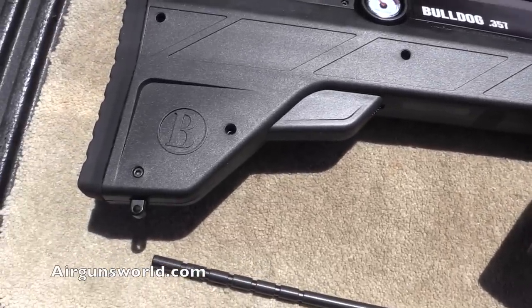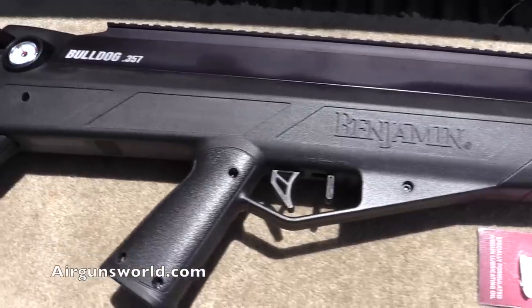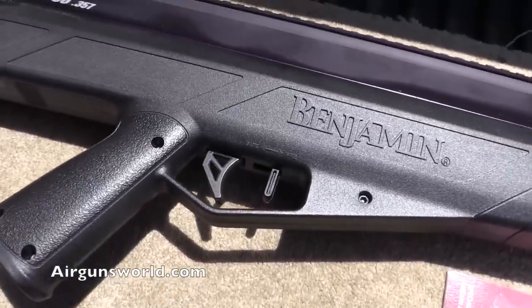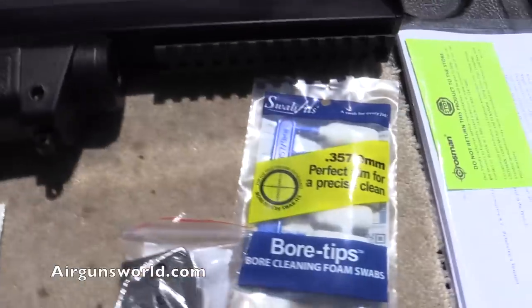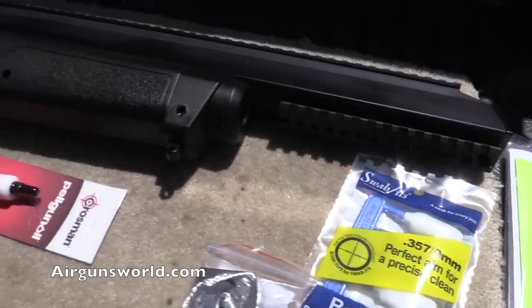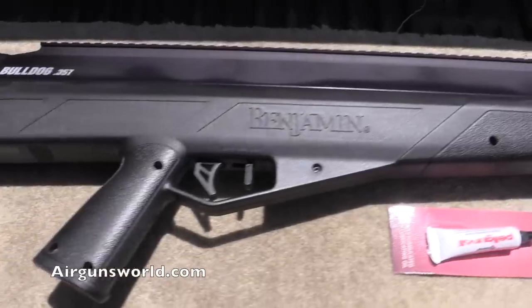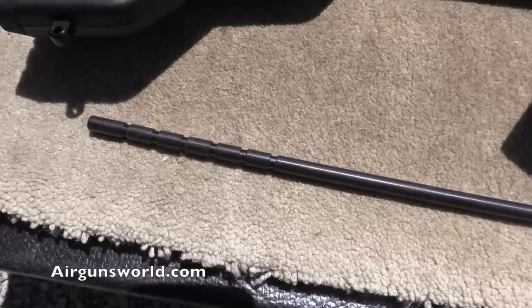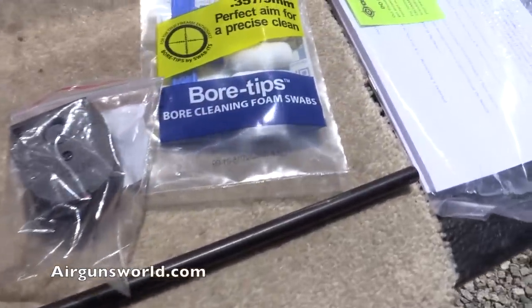It's not too heavy, feels really nice. The trigger is not adjustable, but I think it'll be okay — you'll see how it works once there's air in it. Pretty nice feeling gun, feels really solid, not cheap at all. Definitely solid. And here's the cleaning rod that comes with it, along with the little patches.